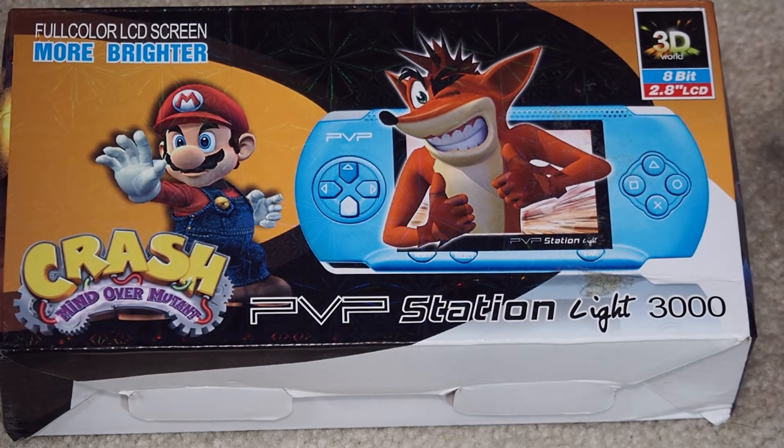Welcome back. This is Will It Work. I'm Kevin. Today we're looking at the PVP Station Lite 3000.